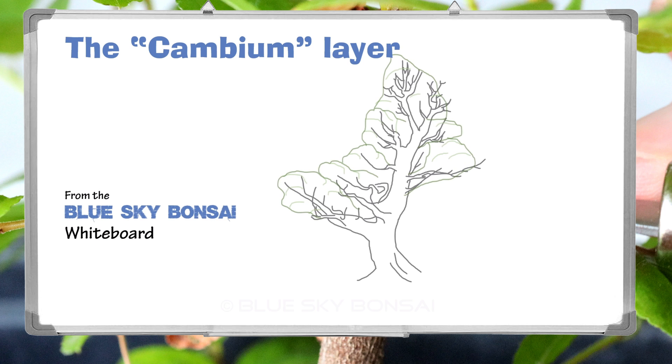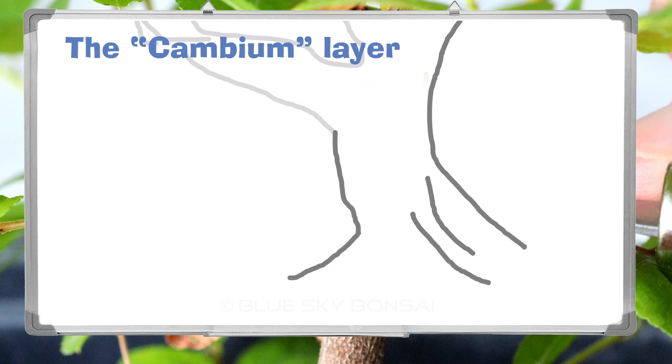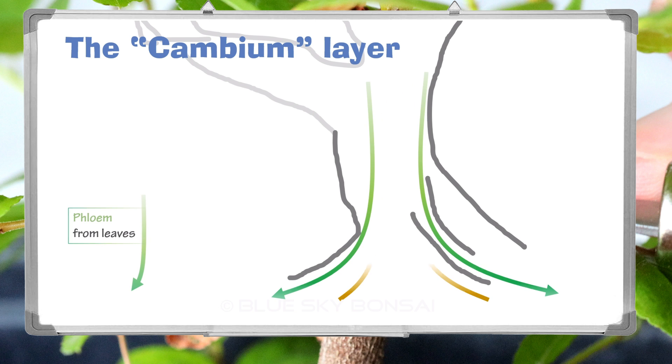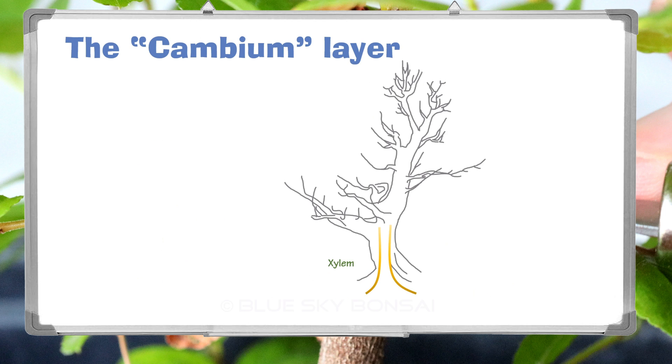Here's our healthy tree with a full canopy of vigorous foliage. When we talk about the cambium layer we really mean three layers: the phloem, the cambium, and the xylem. The phloem tubes transport down the sugars generated in the leaves and they also contain chlorophyll, which is why you see them green. The xylem brings water and nutrients up from the roots and it's not green because it doesn't contain chlorophyll. The cambium itself is a thin layer of cells between them and is also not green.